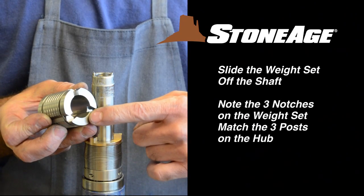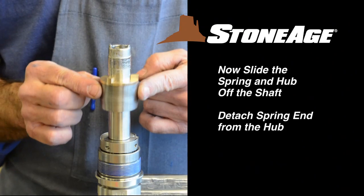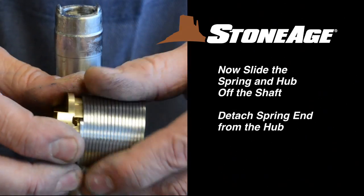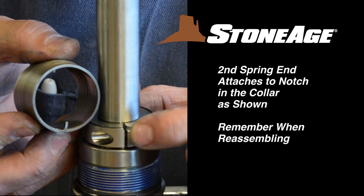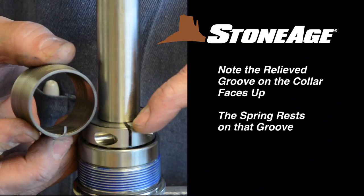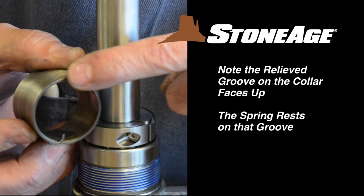Note the three notches in the weight set match the three posts on the hub. Now remove the hub and spring together. With the spring off the shaft, separate the end from the hub. You can also see here where the second spring end fits into the notch in the collar — remember this when reassembling.